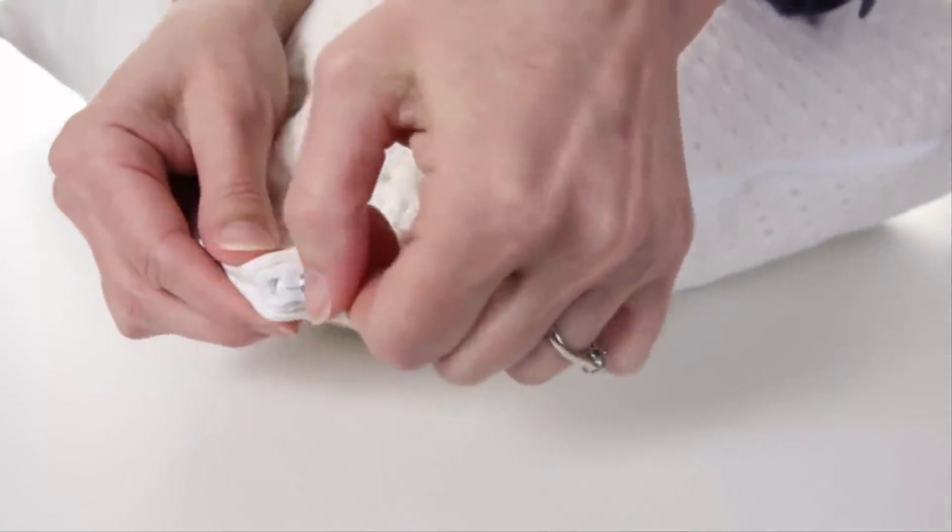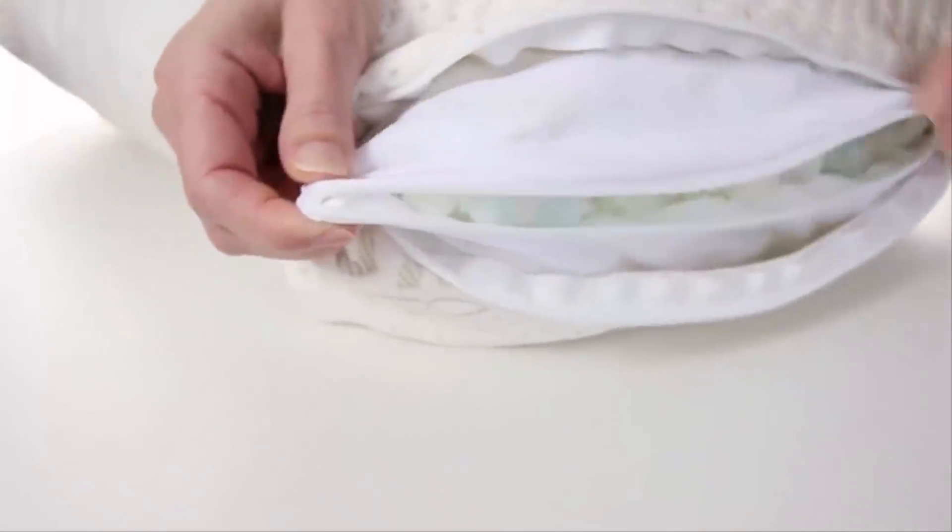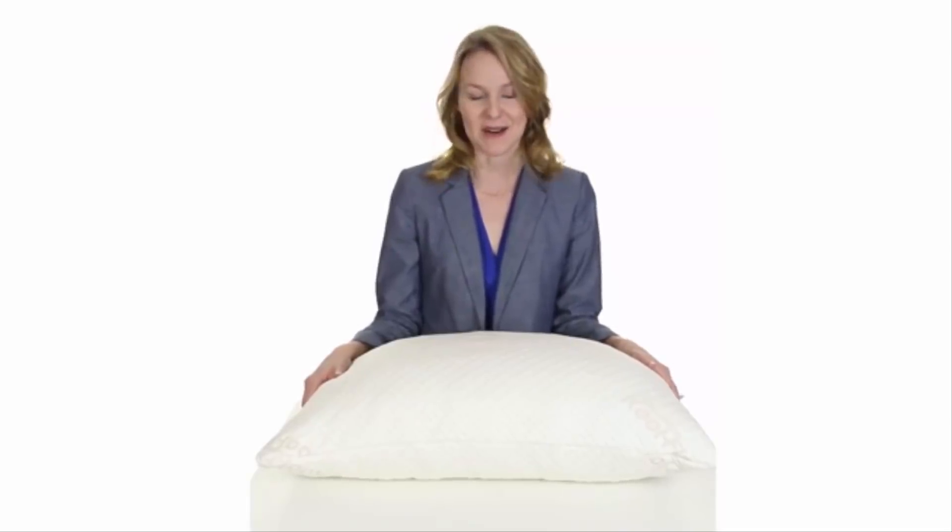Here's how to adjust the thickness to a perfect fit for you. Simply unzip the outer and inner casing and remove some filling to make the pillow to your liking. Thank you for your interest in Extreme Comforts. We truly care about your well-being and are thankful you chose our product to help you down the path of achieving true comfort.